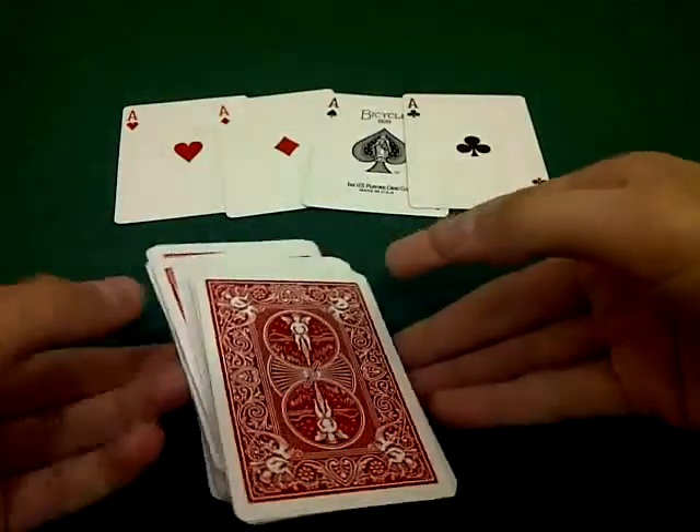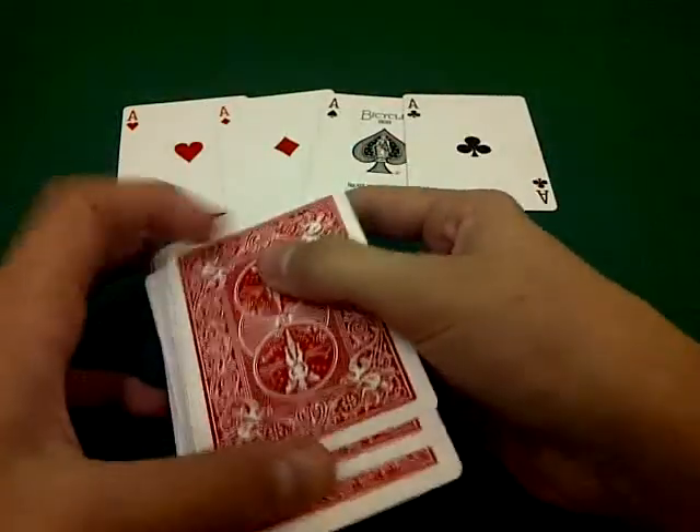Okay guys, I'm back with another trick and today is going to be a quick one. It uses the four aces. Without further ado, let's get into it.